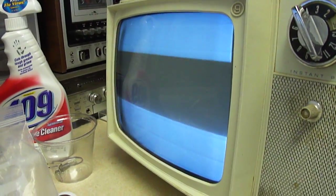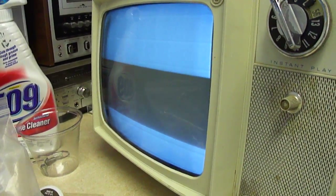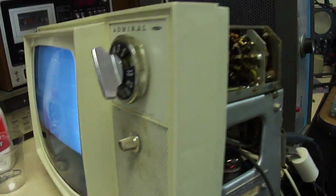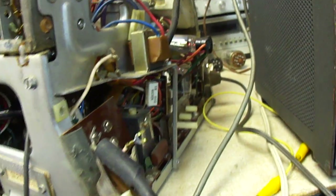Here's the 9-inch Admiral Black and White TV, which I got from a Western Electric 1500. I've got some kind of a problem, maybe with the AGC, because it is producing a raster.